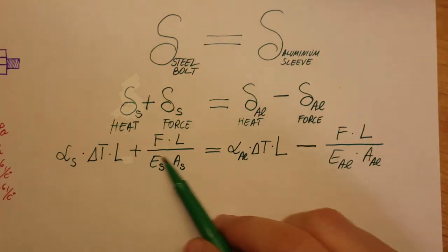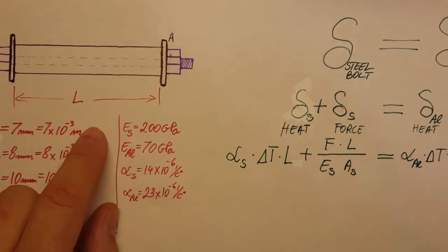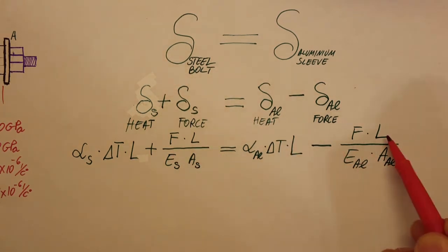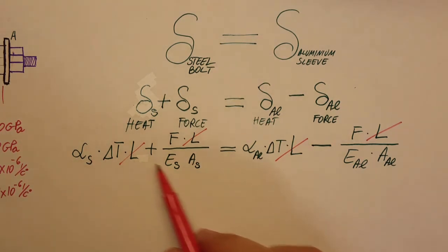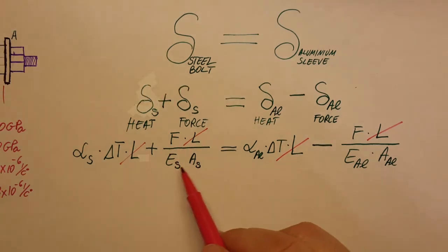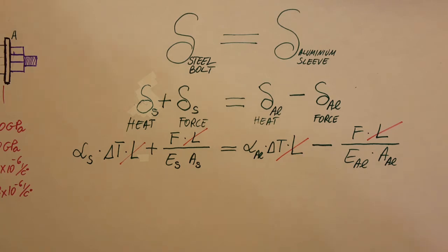Here all the formulas are plugged in, labeled for steel and aluminum. Notice that L appears everywhere — in every term — so we can cancel it out entirely. The remaining values — coefficients of thermal expansion, ΔT, Young's moduli E, and cross-sectional areas A — are all given. The unknown is the force F, which we need to find in order to compute the stresses.